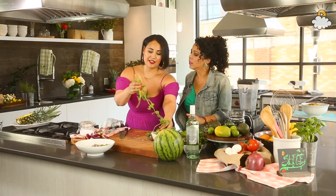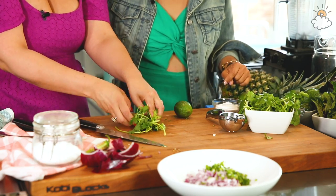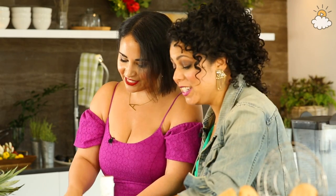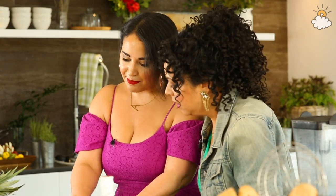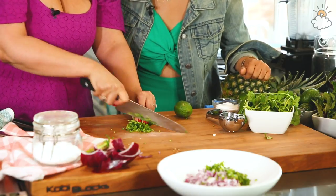Let's chop up our cilantro — this again is to taste. I love cilantro, so I tend to go big with it. I like using the stems also, because there's such great flavor in there. So I just kind of bunch it all up like this. My thing with herbs is: taste the stem — if it has flavor, use it; if it doesn't, toss it. My mind is officially blown. This makes your herbs go so much further.